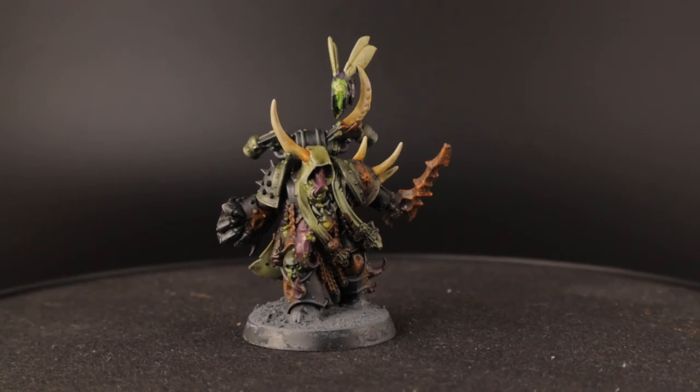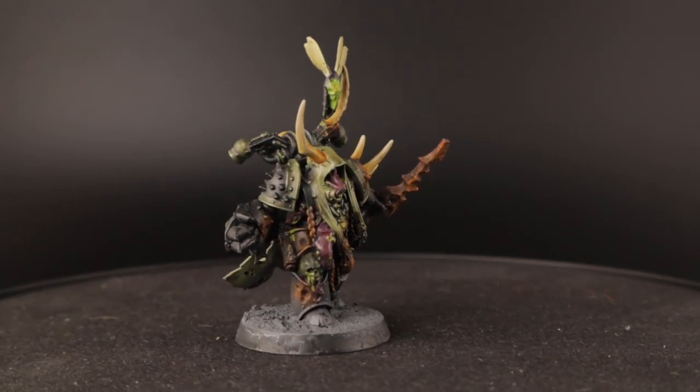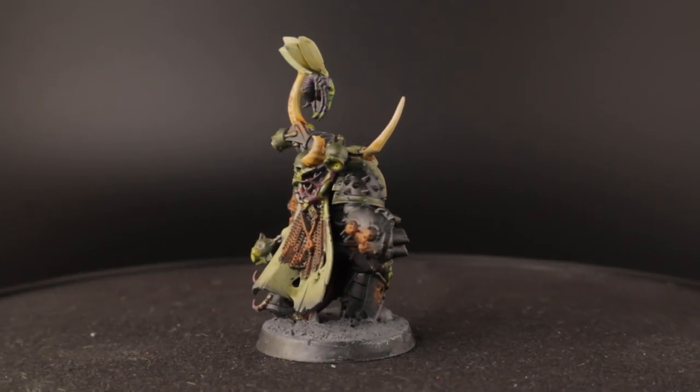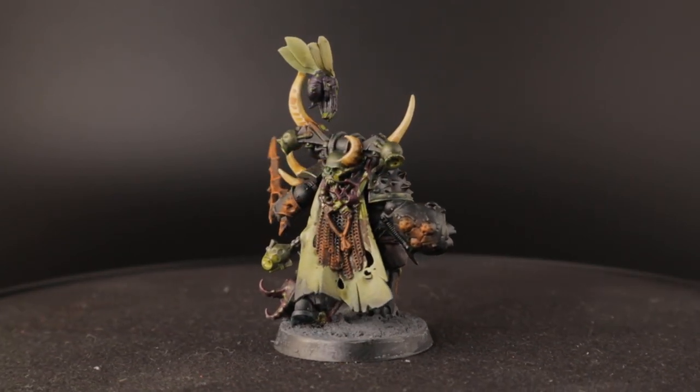After basing the Plague Marine with some Astro Granite Debris and dry brushing his feet with some ashen gray to make him blend a bit more with the base, he's all done.